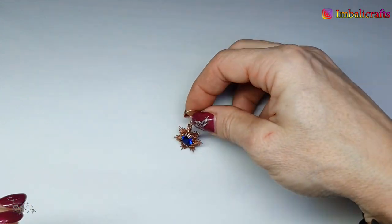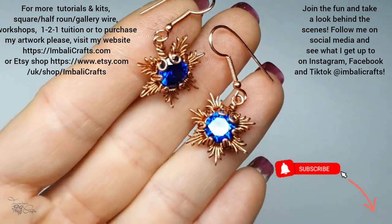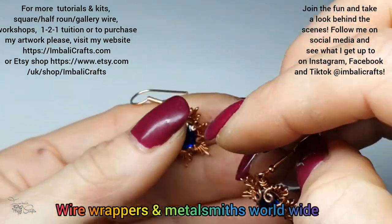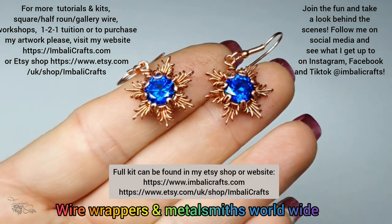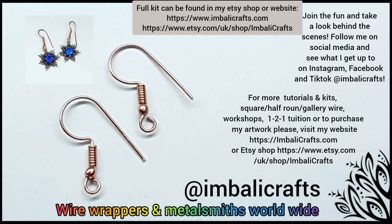And that's that. I hope you enjoyed it. Thank you so much for watching. Don't forget to hit the subscribe button because I upload new stuff on a regular basis. Come and visit us on our artist group on Facebook — it's called Wire Wrappers and Metalsmiths Worldwide and we're a great fun bunch, so come and join us. As I mentioned earlier I have all sorts of kits, gemstones and tutorials on either my website or my Etsy shop, so go and visit the link below. Last but not least come and visit me on any of my social media — Instagram, Facebook, TikTok and YouTube. As always there are links below, and yeah, that's it for me. Thank you so much for watching.